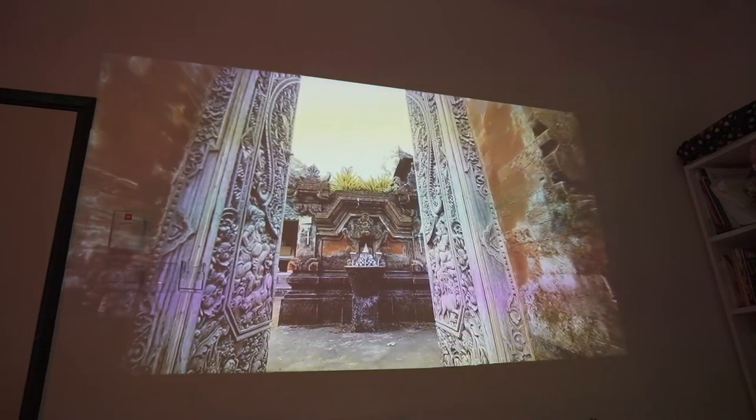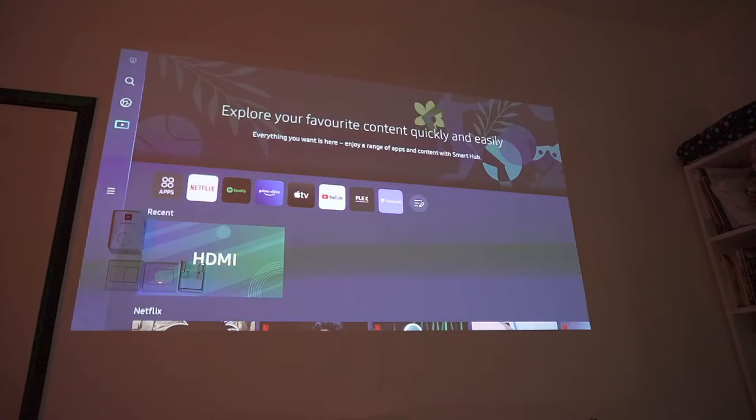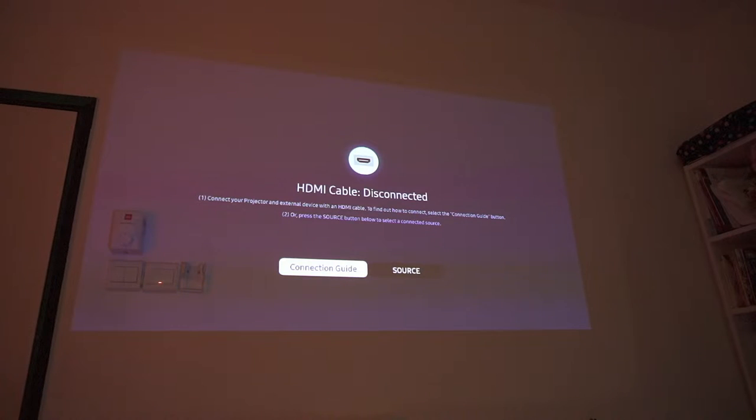I suspect Samsung basically duplicated their TV system and put it inside this projector, with some modifications to the interface and features. One thing I don't understand is why Samsung defaults the input to HDMI — it always tells me there's no HDMI signal. Come on, Samsung — if you want to make this a smart, online-only, wireless connected projector, then when I turn it on just keep it at the home screen. Don't remind me that HDMI is not connected when you didn't even provide an HDMI adapter in the box.